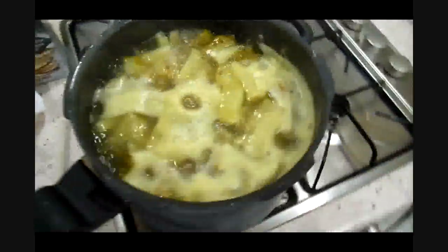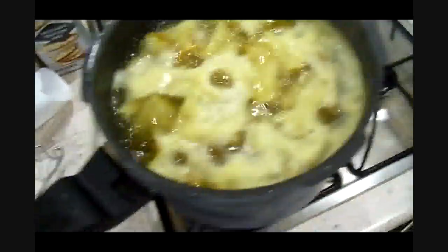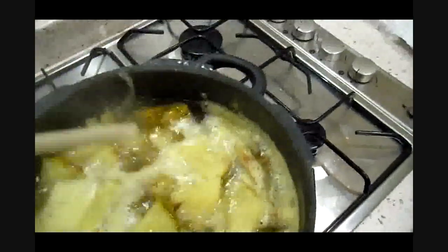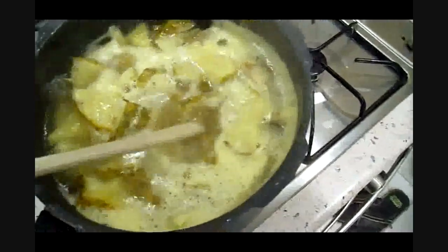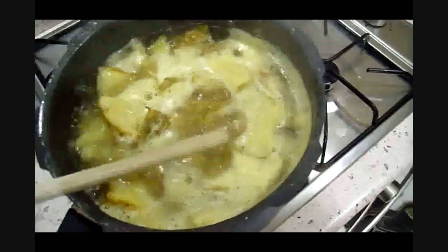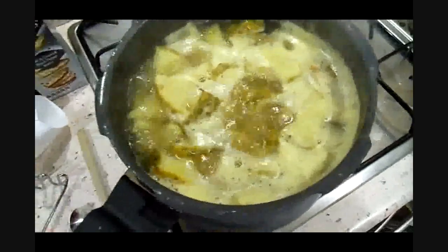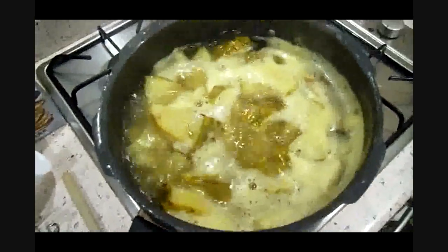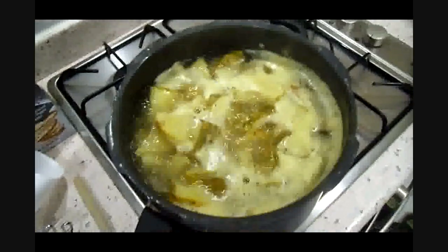It's been simmering for 25 minutes now. I've actually tasted the liquor it's produced and it's really sweet — super super sweet. So yes, it is going to be a sweet wine, especially since we're adding extra sugar to it. Let's get this strained, get it cooled down, and add the rest of the stuff.